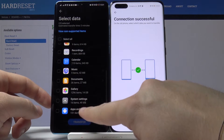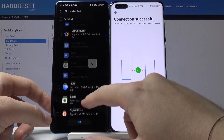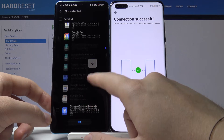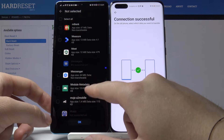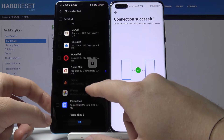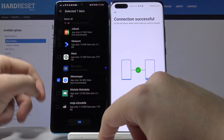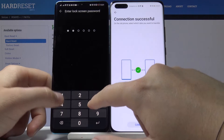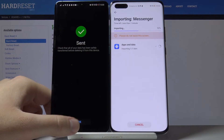Tap here to unselect all, scroll down to 'Apps and Data', and right here we have to find Messenger and select it. Tap OK to transfer, input your log method, and now just wait.